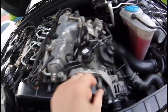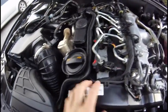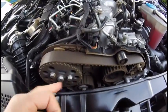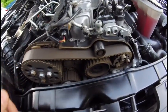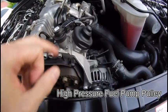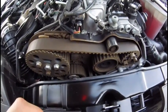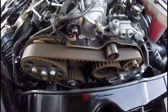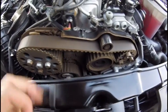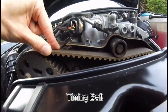If we open up this cover we can see the timing belt. This is the camshaft pulley, and this is the pulley for the high pressure pump — so the fuel pump is driven by the camshaft via the timing belt. It also has the water pump down there, along with a tensioner and an idler pulley. It all looks okay.